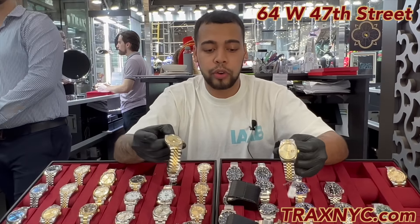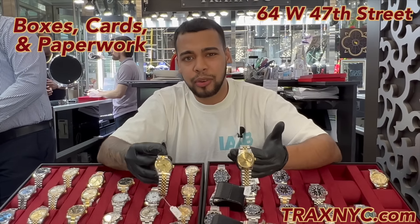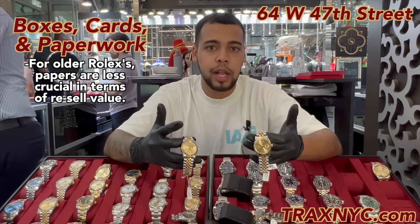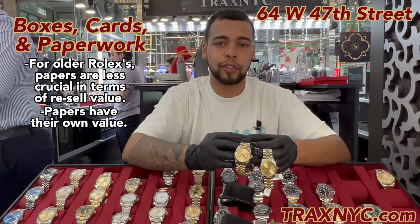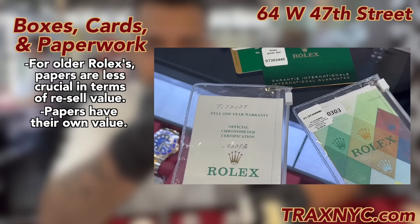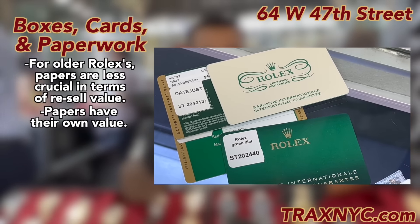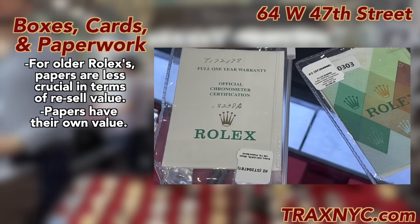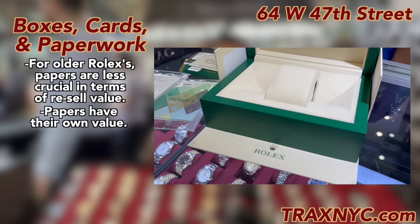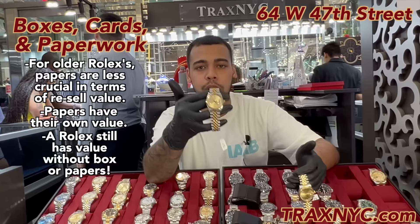A lot of people are worried about whether their Rolex comes with paperwork from Rolex. Generally on these older watches, the Rolex papers don't necessarily matter in terms of resale value — the papers are a value on their own. For example, if I have a Rolex I'm charging $5,000 for, the original box adds about $300 more, and the papers add about $500 more. So the box value is $300 and the paper value is $500, but it doesn't diminish the actual value of the watch itself.